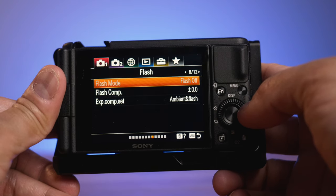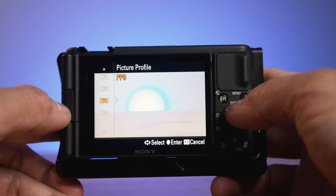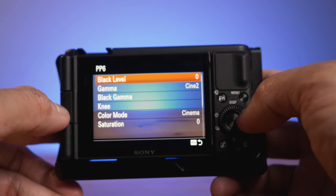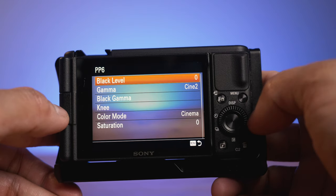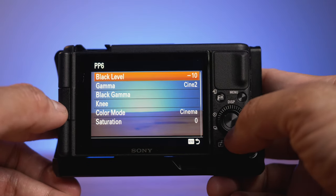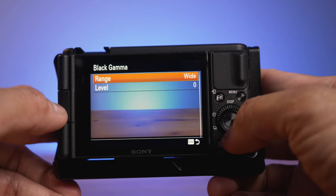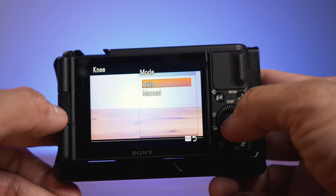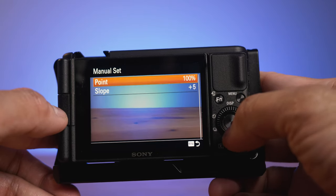As you can see, it's moving. Go down to Picture Profile, and as you can see there are different picture profiles. We are going to choose Picture Profile number 6, which has the Cine2 Gamma. In this case, we're going to change the Black Level to minus 10. That's set already. Then Gamma is Cine2. Next is Black Gamma to Range Wide, and then Level 2 to minus 1. Then Menu again. Then Knee is set to Manual — go to Manual Set, choose 100%, and then Slope to 0.